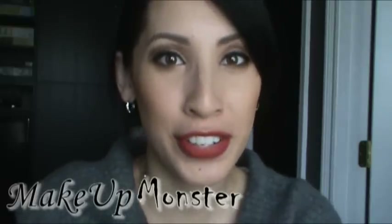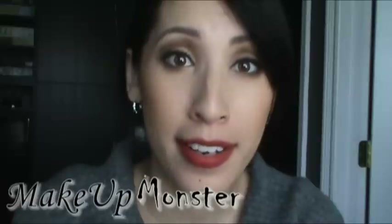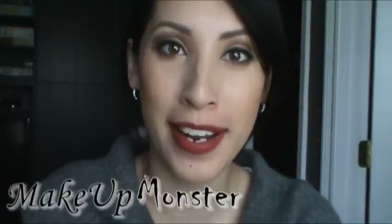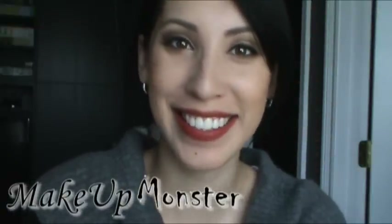So this is the finished look — it's only seven products and it's all under $60. I hope you guys found this helpful and I hope you try it out. Thanks for watching, I'll see you guys next time. Bye!